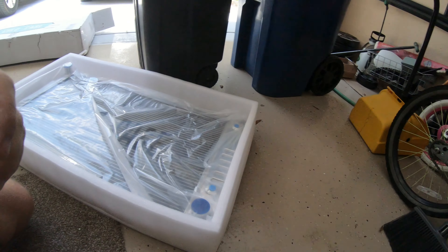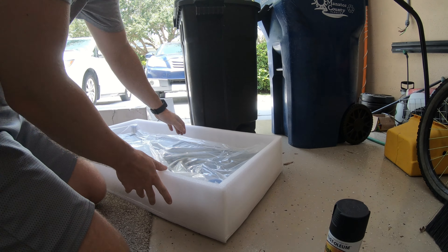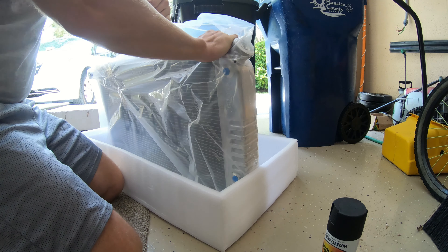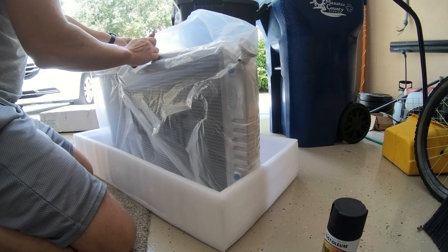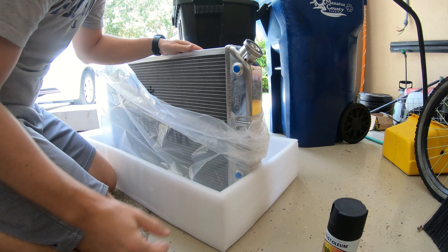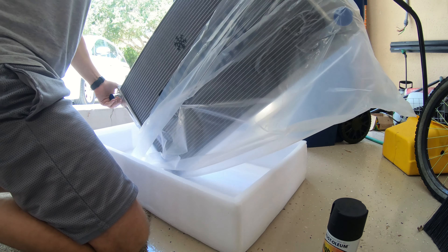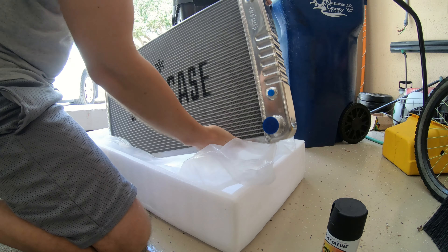One reason I picked this radiator specifically was due to its shape and its price. I wanted rounded tanks — I did not care for the newer radiators out there that had square ones. I wanted to make sure the inlet was positioned properly, as factory as possible. That's kind of hard to find without getting into the $600–$700 range. This radiator was a little under $400.